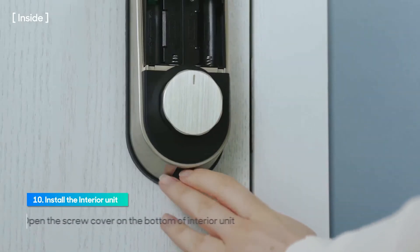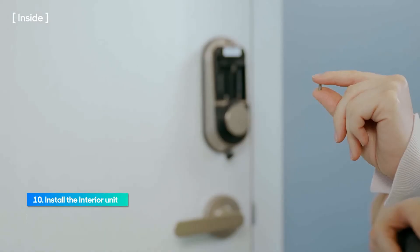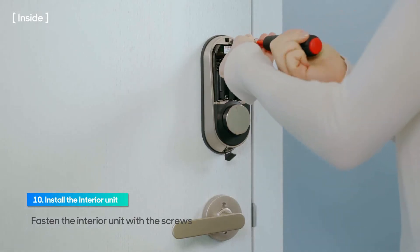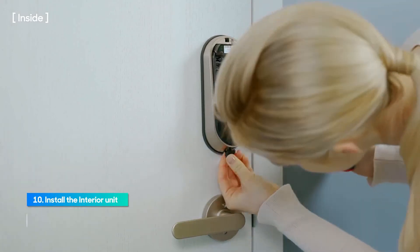Open the screw cover on the bottom of the interior unit. Fasten the interior unit with one screw at the top and one screw at the bottom. Close the screw cover on the bottom.